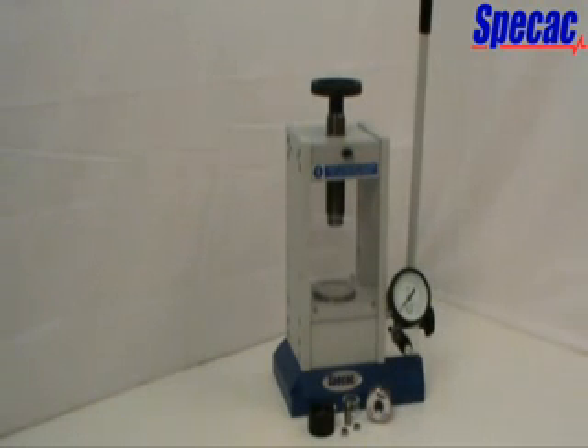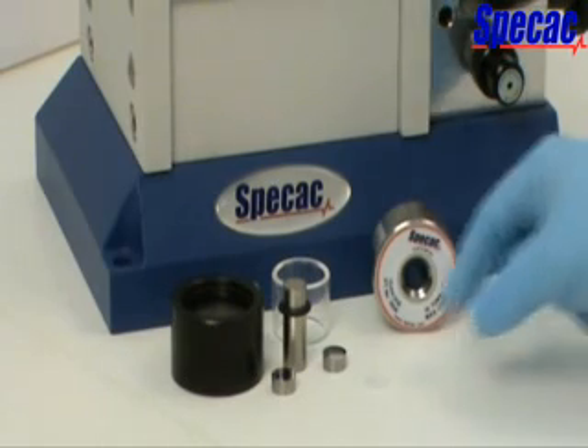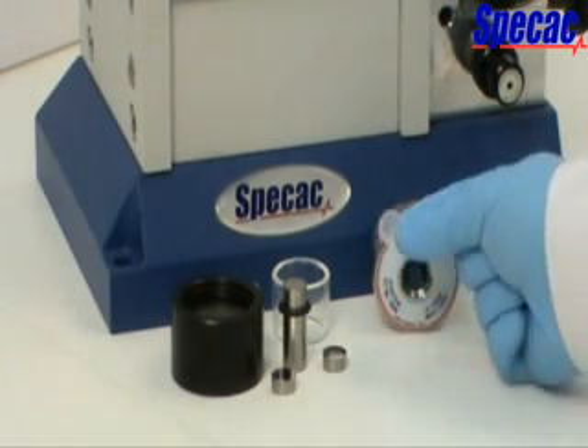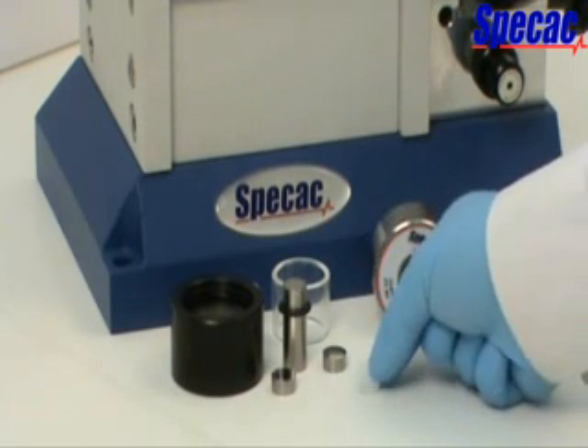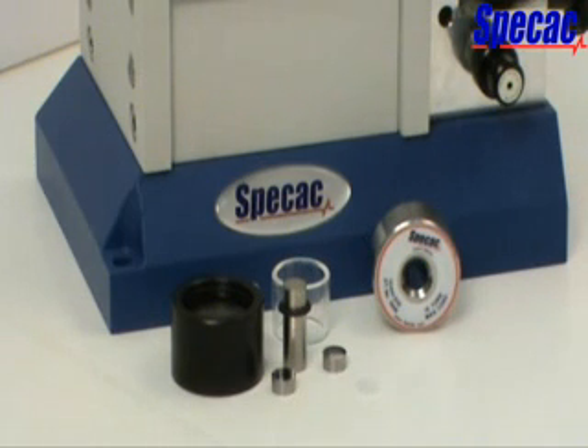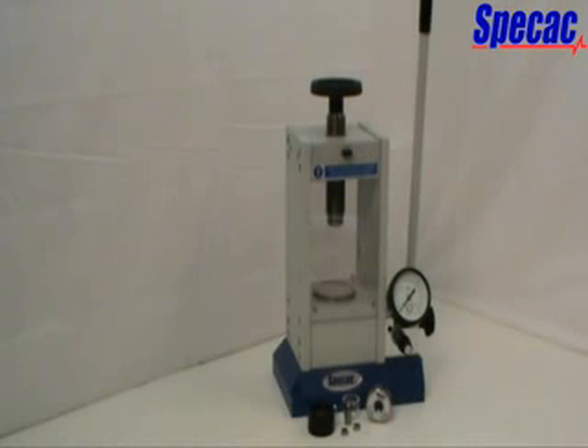The SPECAC ATLAS manual 15-ton hydraulic press, part number GS15011, has been designed for a wide variety of pressing applications, but is specifically suited to the preparation of 13mm diameter KBR pellet discs with solid sample using the SPECAC 13mm evacuable pellet die assembly. Such KBR solid sample pellets can then be analysed for obtaining an IR transmission spectrum for sample species used within industries such as pharmaceuticals, petrochemicals, biotechnology, environmental, material and forensic sciences.